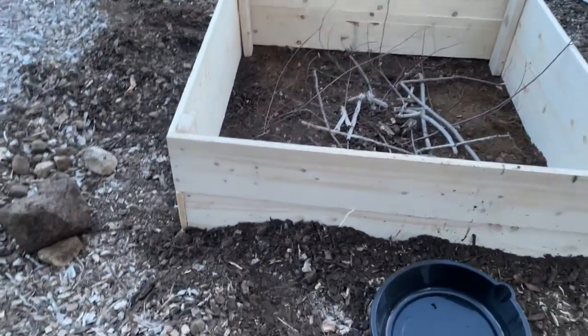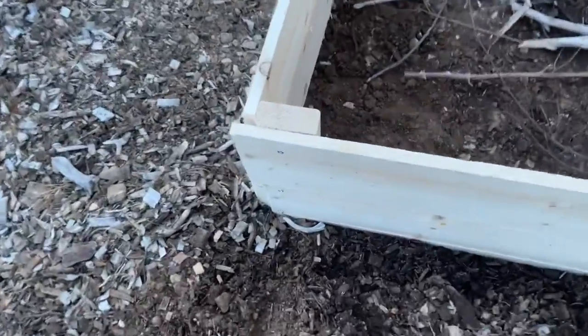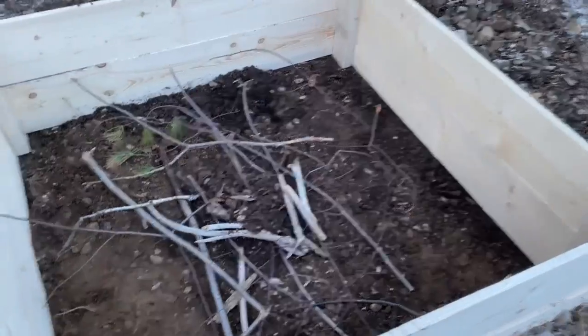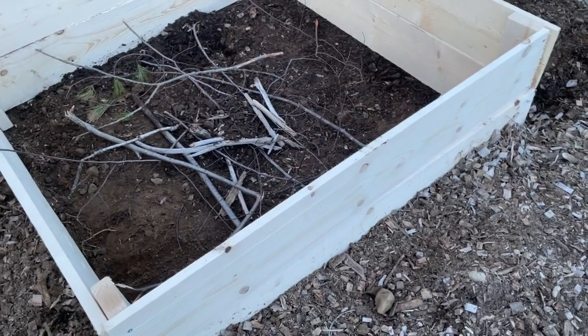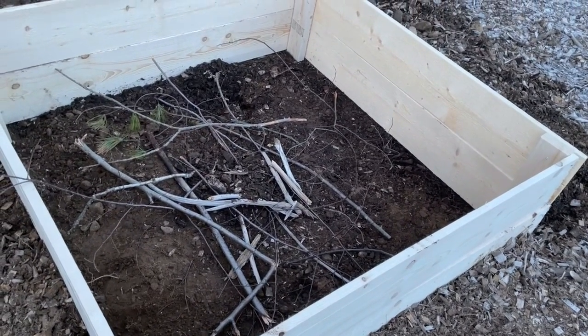There's a good amount of depth in there. As you can see, the corners are not really nicely done — this is my first project of this kind, and it's not level correctly. These are all things to take into account when you build this. I started filling in with dirt, wood chips, and other materials that are around — maybe filling about half the depth with this dirt and stuff.